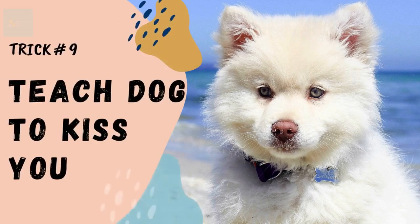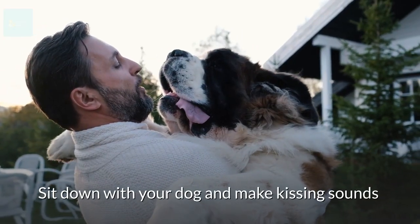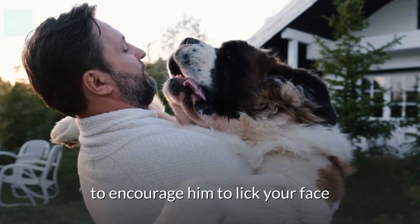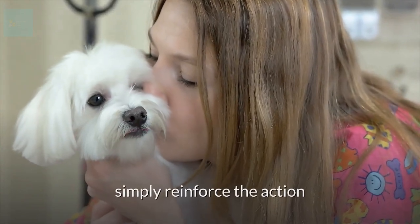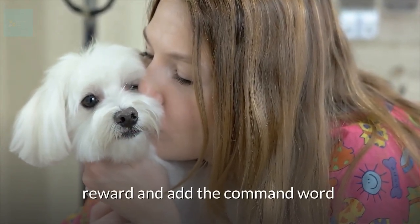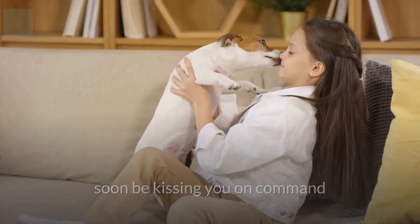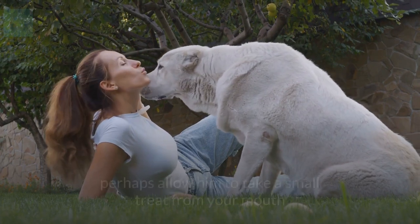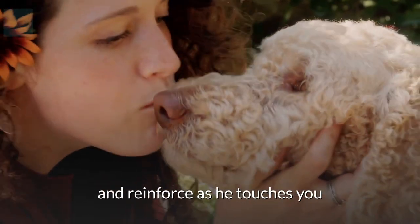Trick number nine: teach your dog to kiss you on command. Sit down with your dog and make kissing sounds to encourage him to lick your face. When he reacts by doing so, reinforce the action, reward, and add the command word. With practice, your dog will soon be kissing you on command. If your dog doesn't get the idea, allow him to take a small treat from your mouth and reinforce as he touches you.